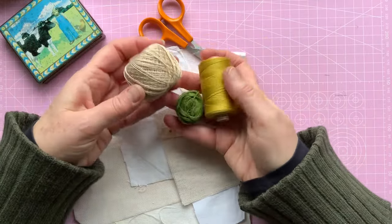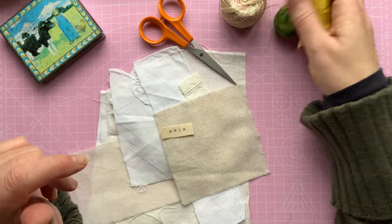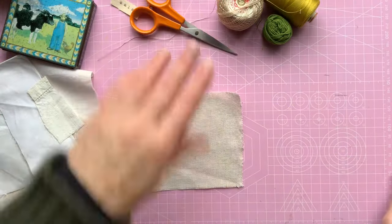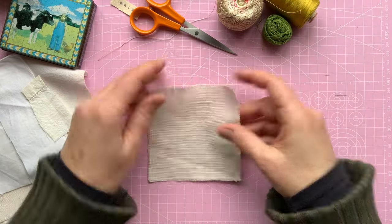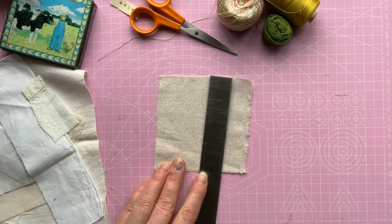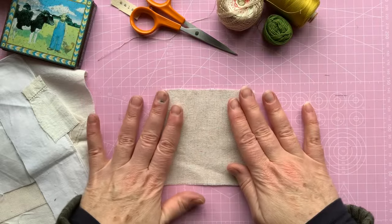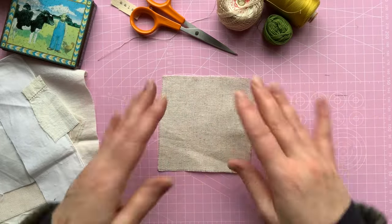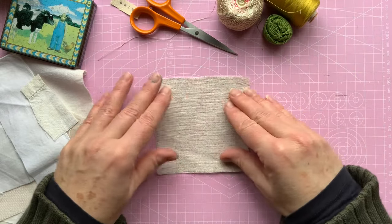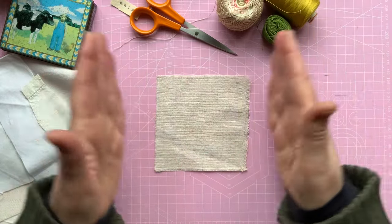I'm going to use just a few threads that I've got and keep it quite neutral, because this is going to act as a base for adding more stitches or fabrics onto. I've started off with a square of fabric — just a neutral square of linen. It's a little bit flimsy, but it will be okay. It's 4x4 inches, 10x10 centimetres — that's just a rough guide. If you're stitching along, you can use whatever size you want. It's quite a little project — no big commitment. You can pick it up whenever you want, or do it straight away in one go.